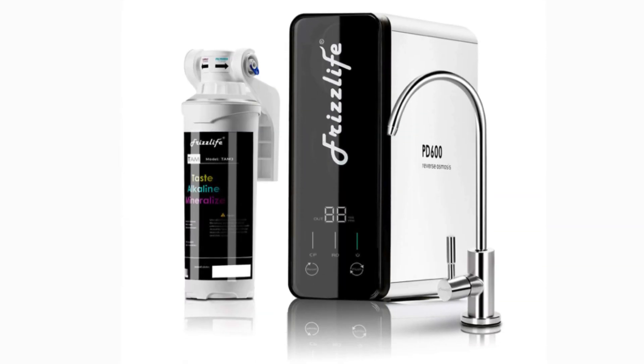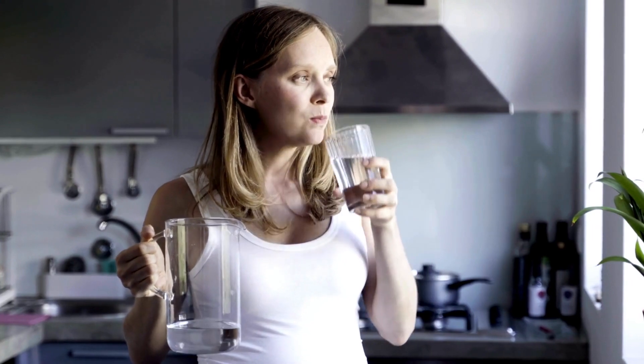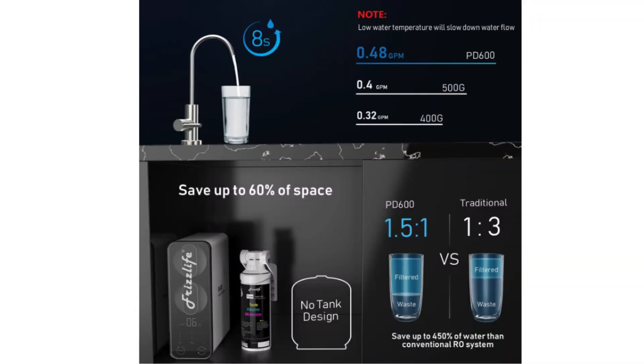The second product on our list is the FrizzLife RO Reverse Osmosis Water Filtration System, which is the number two best countertop reverse osmosis water filter system. Countertop purification with fresh water and a simple design — no installation required. Five-stage RO filtration and LED UVC sterilization remove most contaminants in tap water.